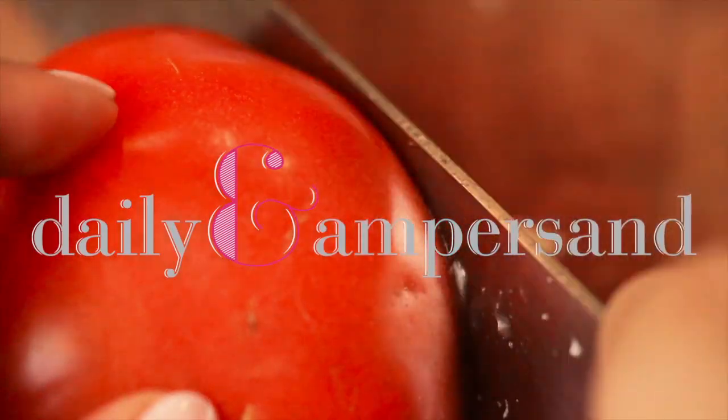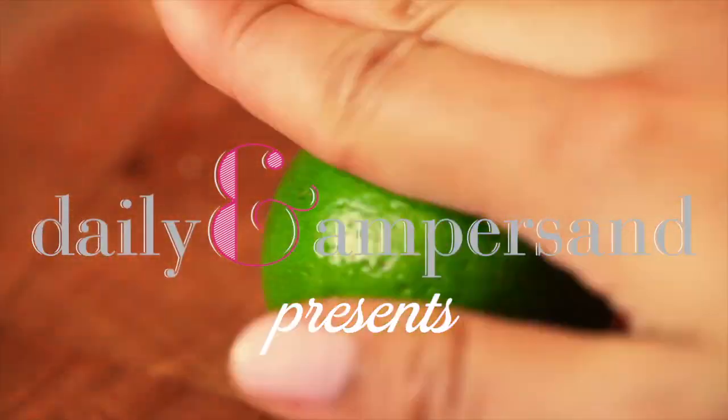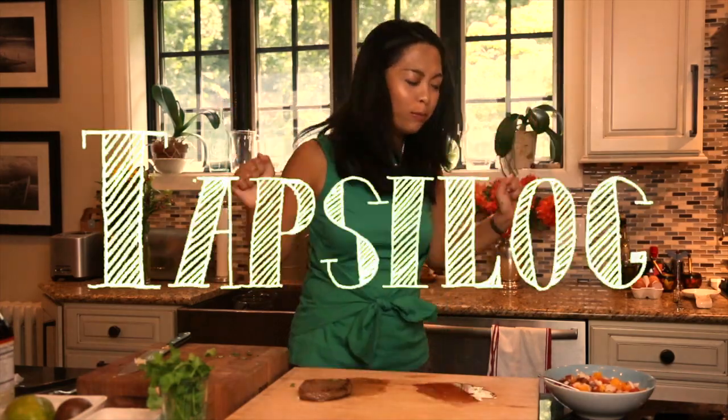This is my entry for Jamie Oliver and Uncle Ben's search for Foodtube Star. Welcome to another episode of Daily Ampersand. Today we are going to be making a wonderful Philippine traditional breakfast item called tapsilog.